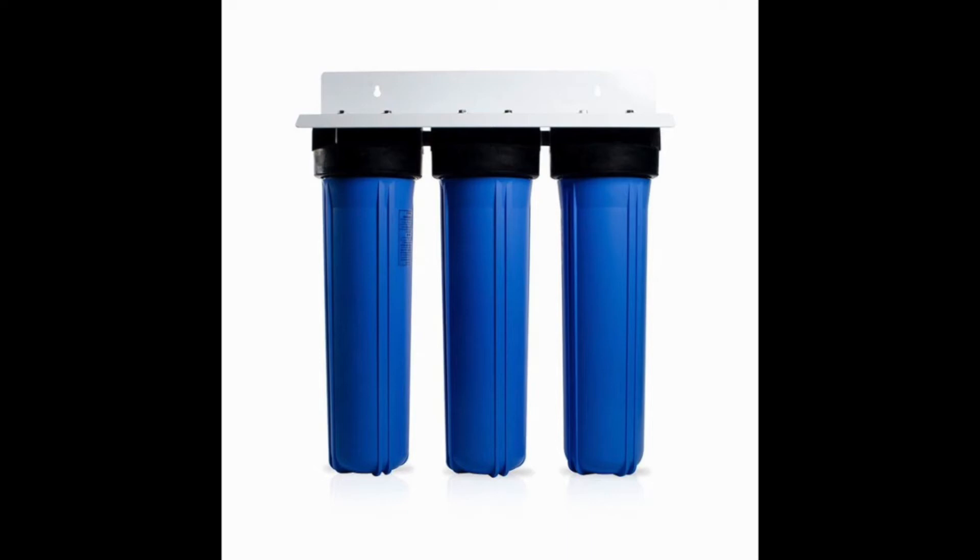The Apex MR3030 Whole House Water Filtration System. This three-stage system is meant to eliminate any form of water impurity you can imagine, from odors and bad taste to unwanted contaminations. This filter aims to eliminate it all.